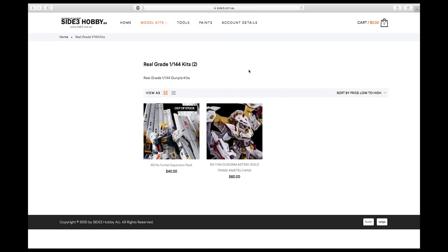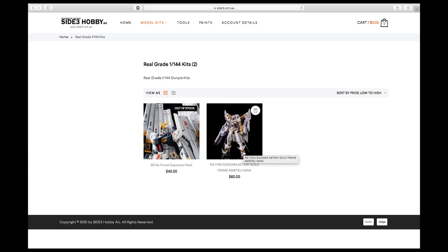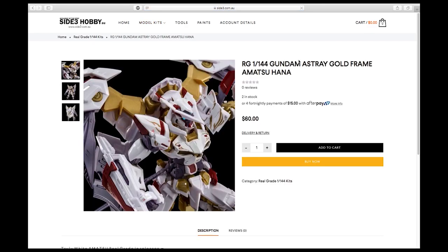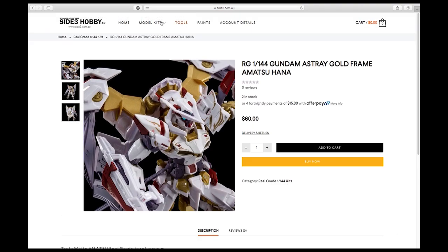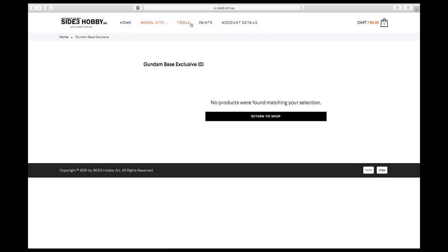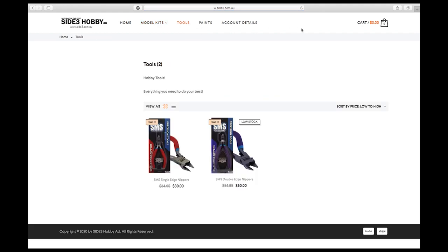So I would say Site Free Hobby is a pretty good choice. If you're buying P-Bandai in Australia, you don't have to go to Little Robot anymore — you can just go to Site Free Hobby. They have good prices, although they don't have a huge selection, that's the only downside. They do offer average to good prices and you won't get ripped off by other websites.